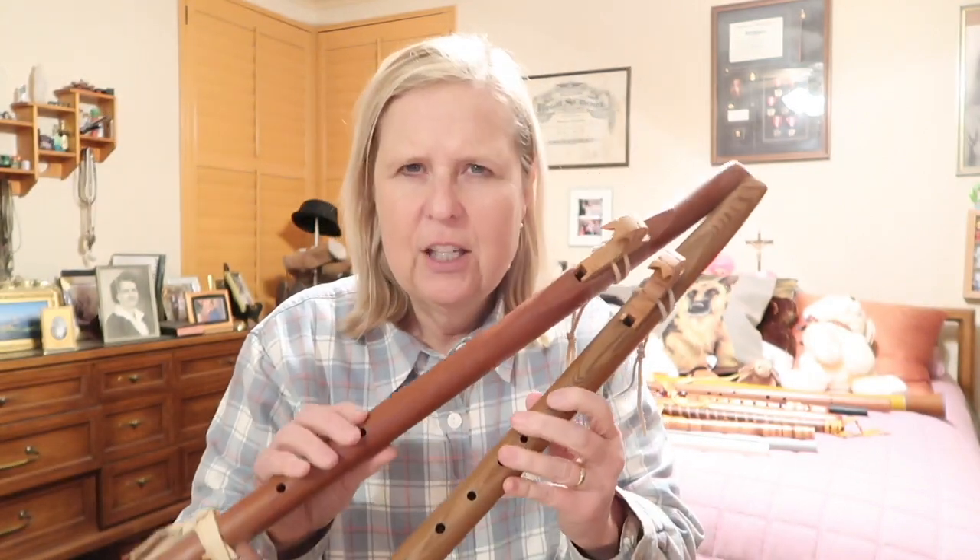I have an unusual flute collection, and no, I do not play the flute. I play other instruments, but I don't really play these — I play around with them. So I'm going to play a few for you and tell you a little about them.